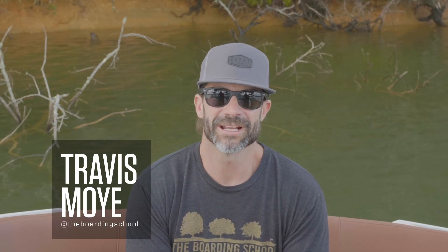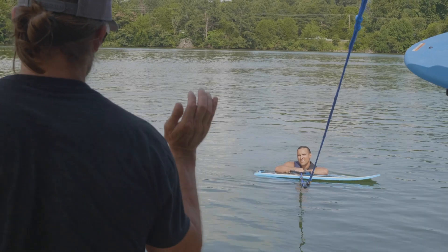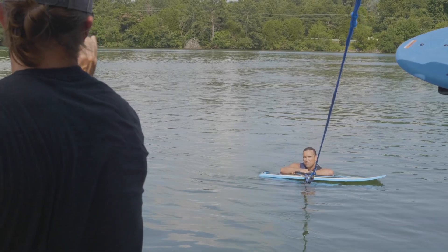Hey, Travis Moyer from the boarding school. So we've all had that one friend out on the lake that we're trying to teach wake surf and is struggling, and you both want to kill each other. Today we're gonna try to help you remove that strangling frustration for both of you and get him up and ripping.